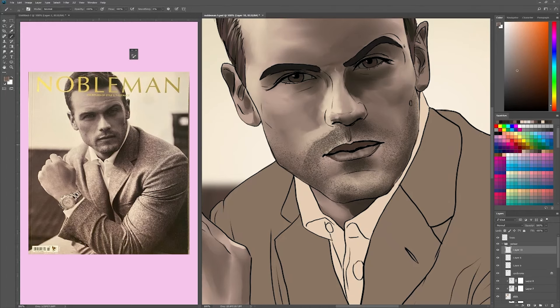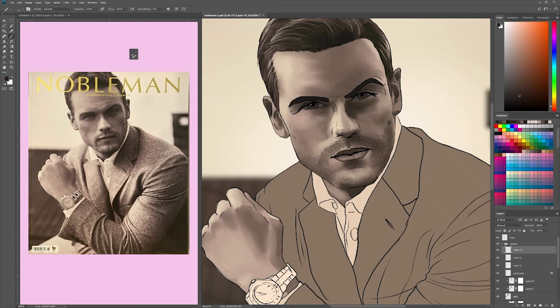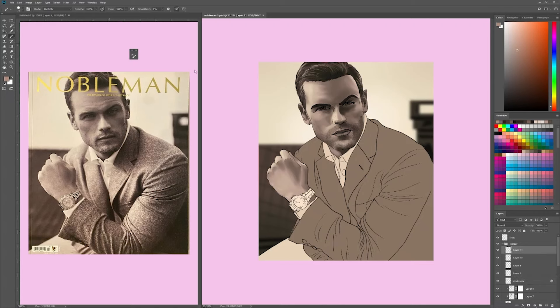For the stubble I have a brush that I called 'stubble,' which is basically just a little dotting brush. But he also has like actual whiskers — strands, not just little pinpricks. I wanted to make sure that he didn't look like he had a hobo beard, but an actual nice tailored one that fit his face.